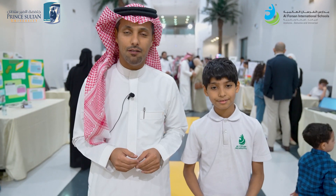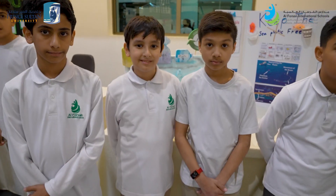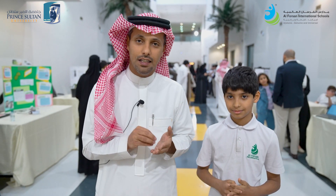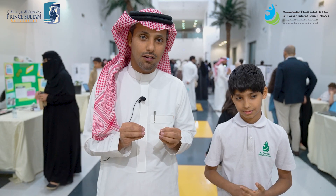Today we have had a great event at Amir Sultan. It was a great achievement. There was a lot of confidence shown by the students in taking on this important role.